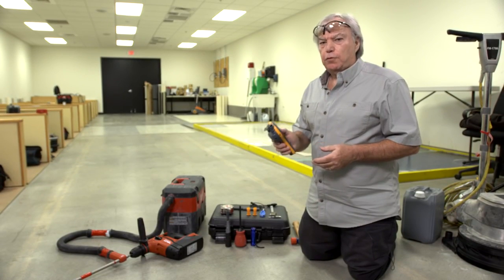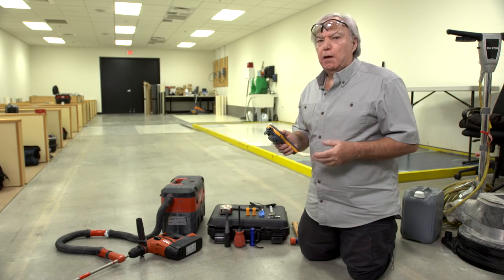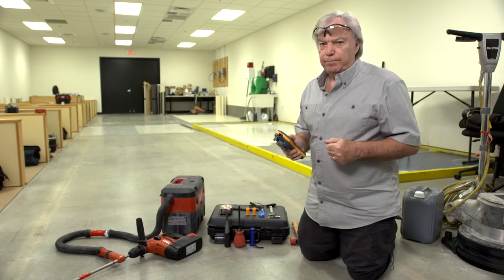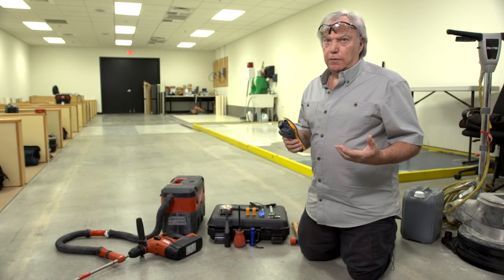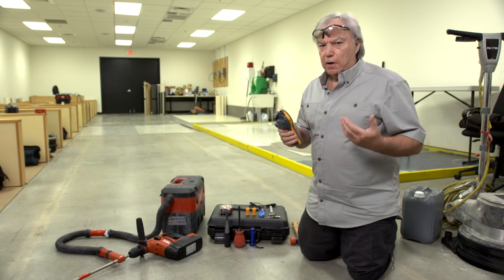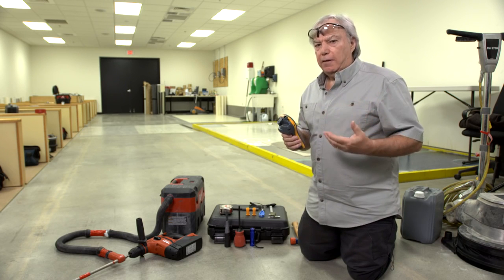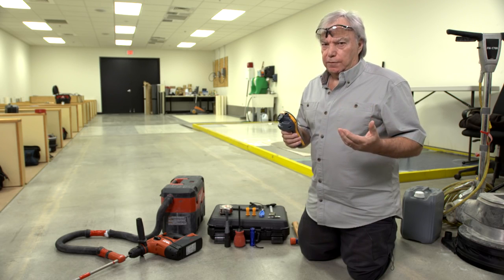We're now going to demonstrate the use of the Protometer MMS2 unit to measure the concrete internal relative humidity according to ASTM F2170. This standard determines the relative humidity at specific target depths. The value of this test method is that it predicts what the relative humidity will be in the slab, top to bottom, once the slab is covered. For concrete slabs on the ground, or those on metal deck that are drying from the top surface only, the target depth is 40% of the slab thickness. For slabs that are drying from the top and the bottom, the target depth is 20% of the slab thickness.